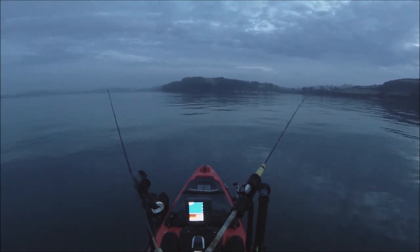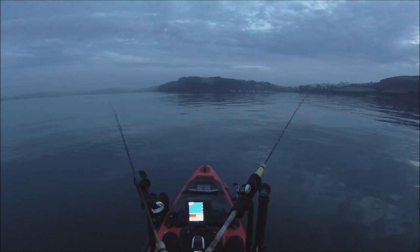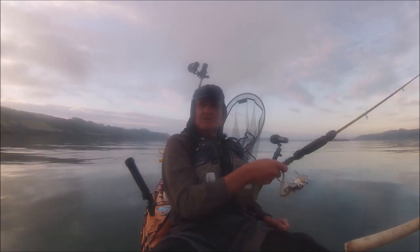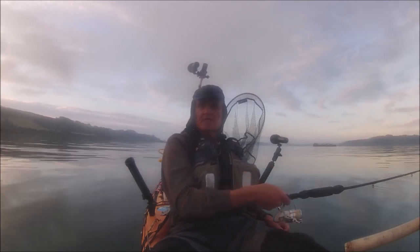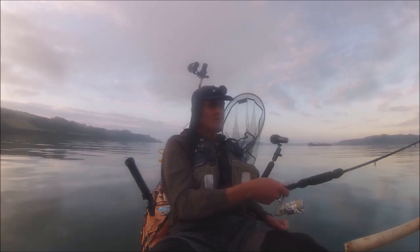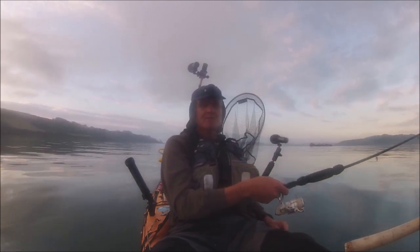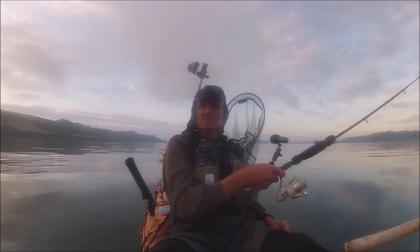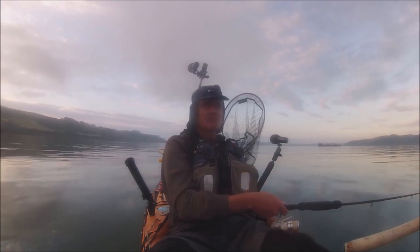I'm only actually geared up for squid and mackerel with the sabikis and the jig, but of course other things will take the sabikis and the jig. I hope I'll at least catch something today. This is going to be my last chance to get out on the kayak probably until November. I'm really busy at work at the moment and I've stolen a day today because it's coming in really rough next week. It's been a while since I've been able to get out on the kayak.